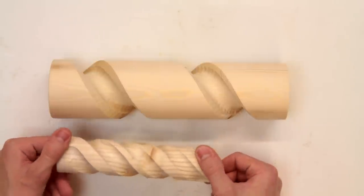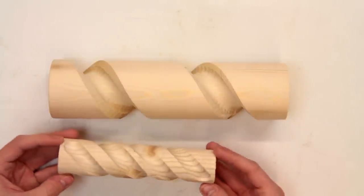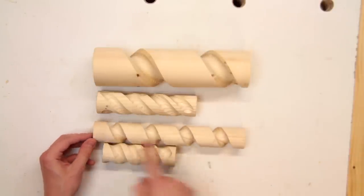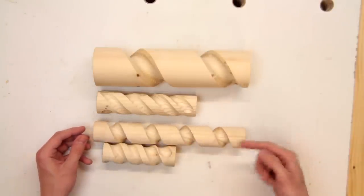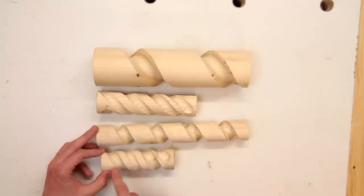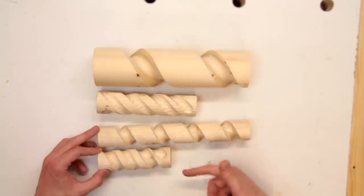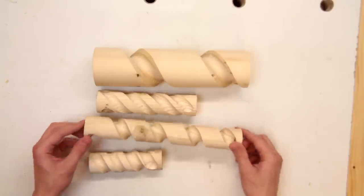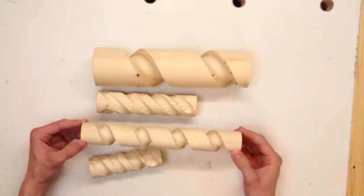It wasn't very precise when I did it but I think it looks quite good. I also did a few tests with a lower ratio, so I've got less linear travel for each rotation, and I actually really like the look of that. Again this one here I've run a second spiral down the middle of the first one and I have to say I actually really like the look of this one.